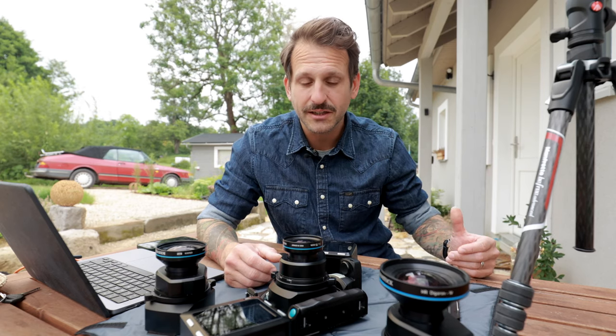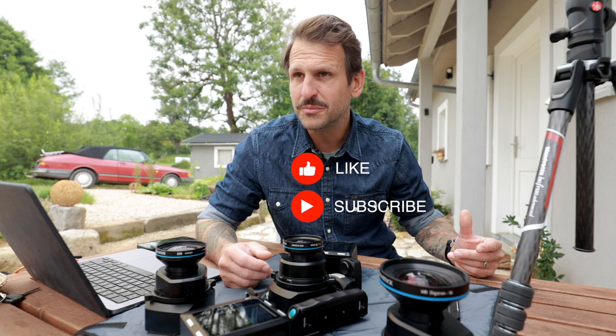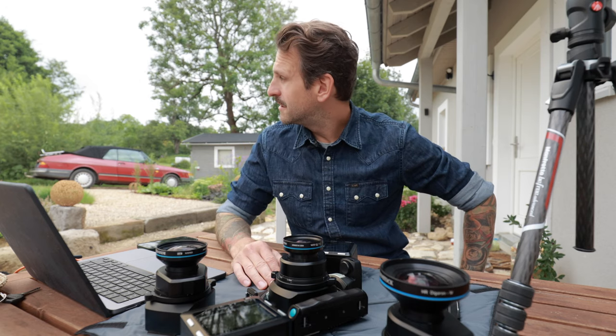Thank you for staying with me — that was a brief look at the Phase One XT. Please hit the like button and subscribe. I promise that if anything special comes my way in the camera world, I will make another English video. Now I'm going back to the field with the field camera to shoot some more — take care.